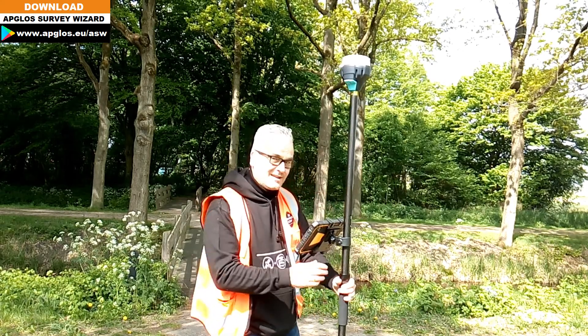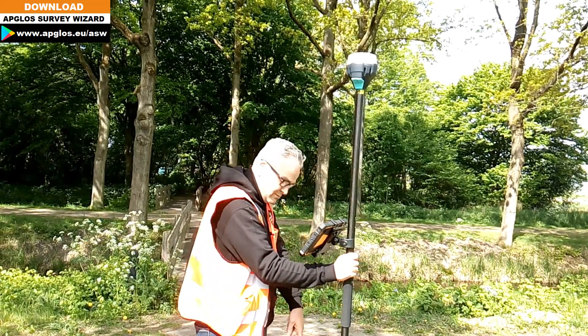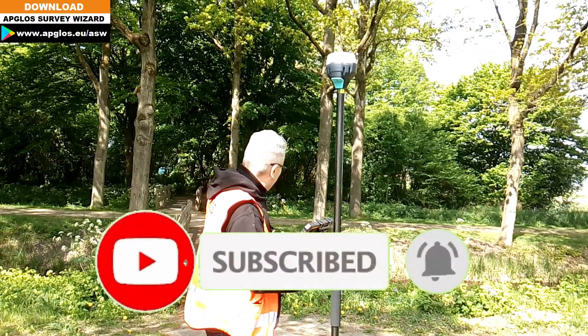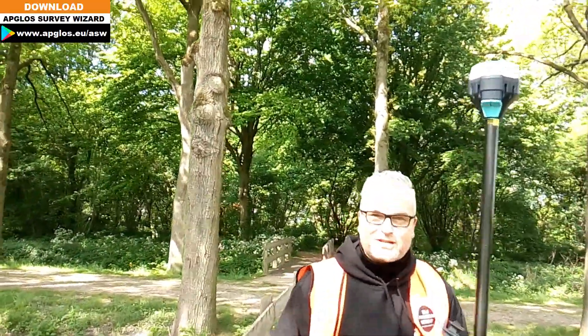Now the second thing is I need to go to my second point, because I want to start measuring from that point — so my line. Middle of the bridge. A little bit too close, but okay.